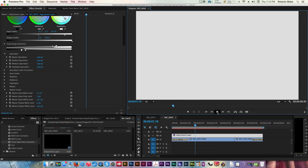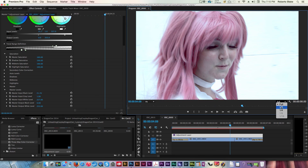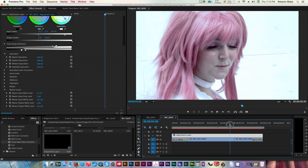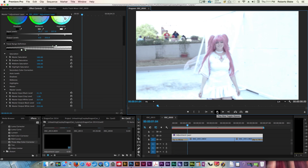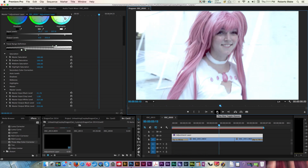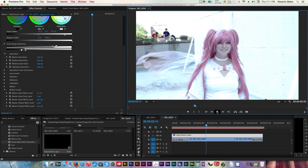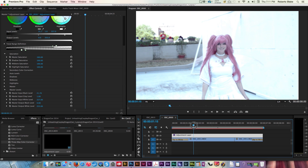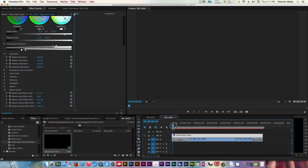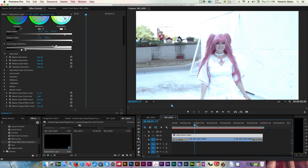I'm just going to go ahead and play this back. One thing I forgot to mention: when you have an adjustment layer, the playback memory usage is affected — and I'm also recording the screen right now, which is affecting performance. So I had to turn down the quality to watch in real time. When you're in playback mode, you want draft quality — drop from full to half or quarter. That will give you the ability to play back and see what your stuff looks like based on available resources.